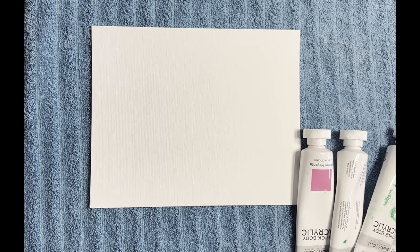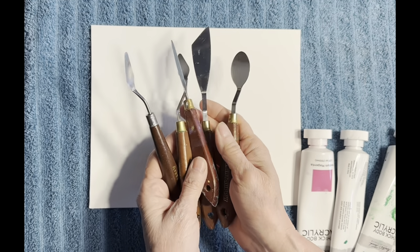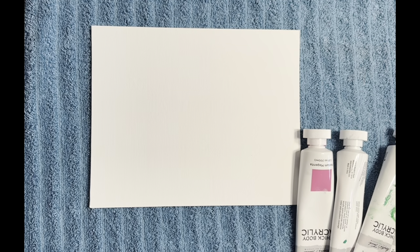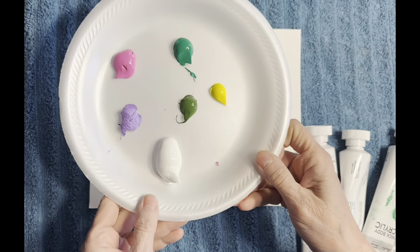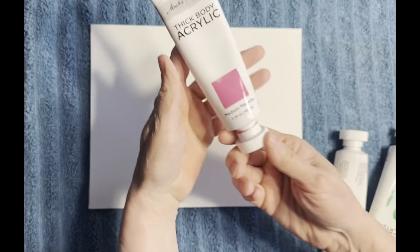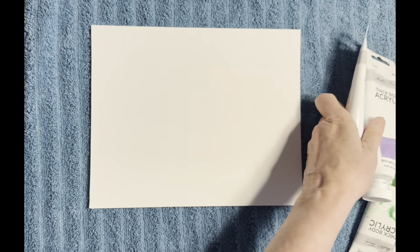Hey everybody, this is Pastor Bonnie and it is Sunday afternoon. I just wanted to spend a little bit of time with you guys and work on a new painting. I love doing the palette knife ones, and these are the palette knives we're going to be using. We're going to be doing thick body paint, so these are our colors: medium magenta, brilliant purple,